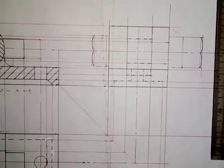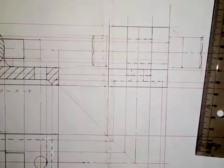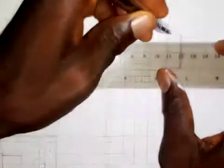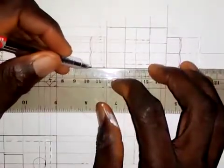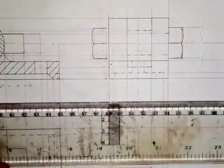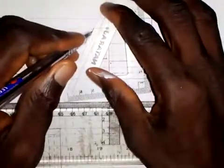I noticed a mistake — I'm not supposed to put this chamfer line there. I've corrected it. This is where it's supposed to be. We make this a thick line from here to here, this will be a thick line from here to here, and this will also be a thick line from here to here. This is how the nut looks in the end elevation, using the 30-degree side of my set square.